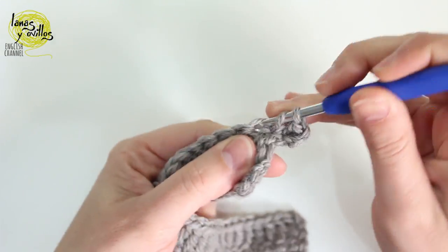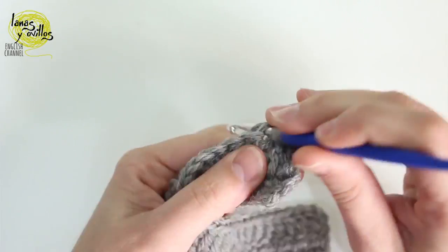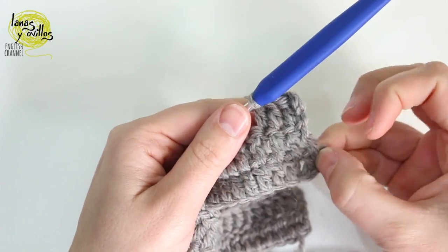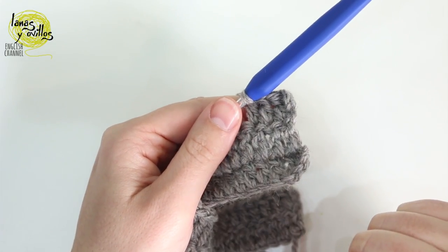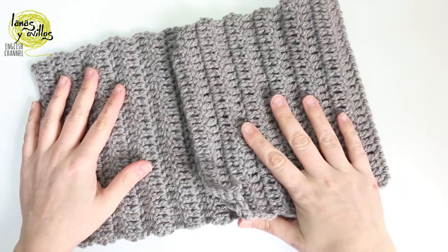We continue working rows with double crochet until we have 85 cm. We have to make a long rectangle — remember that here I am making just a little sample.